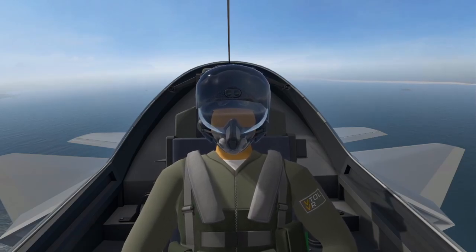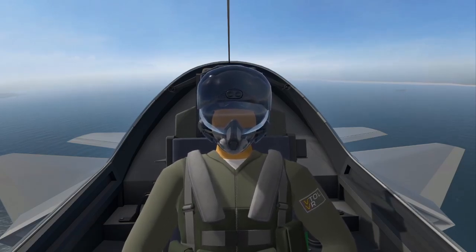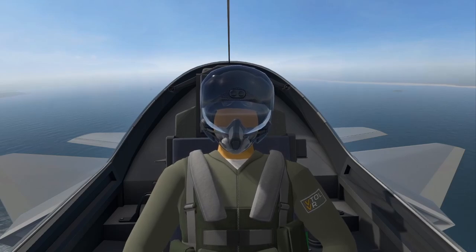Hello and welcome to the F45A VTOL VR carrier landing tutorial. Today we're gonna be landing on an aircraft carrier.